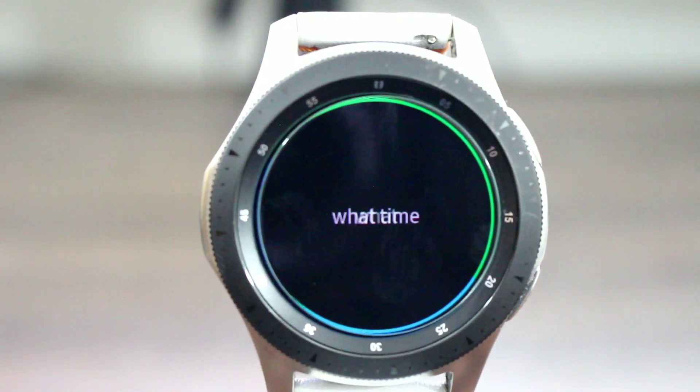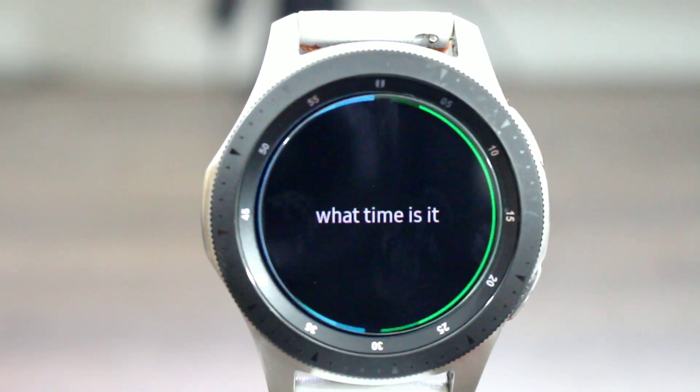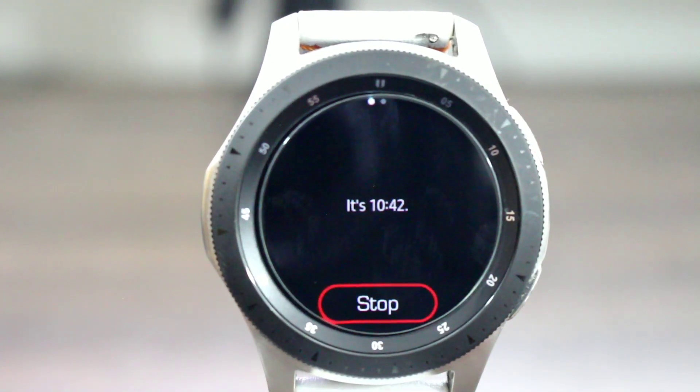What time is it? It's 10:42. See what you get — that's not bad at all. No pictures, no nothing like that.